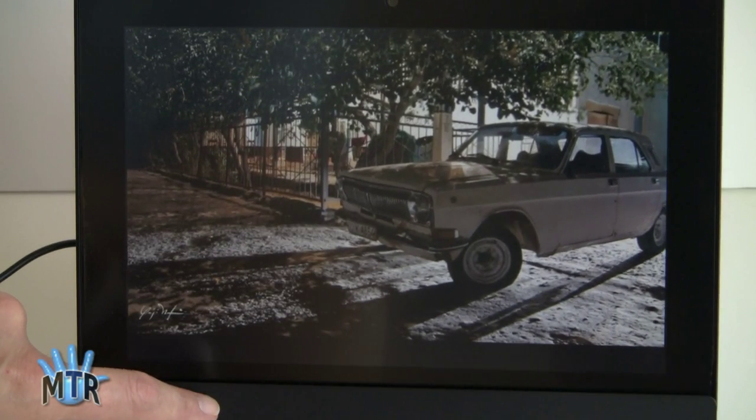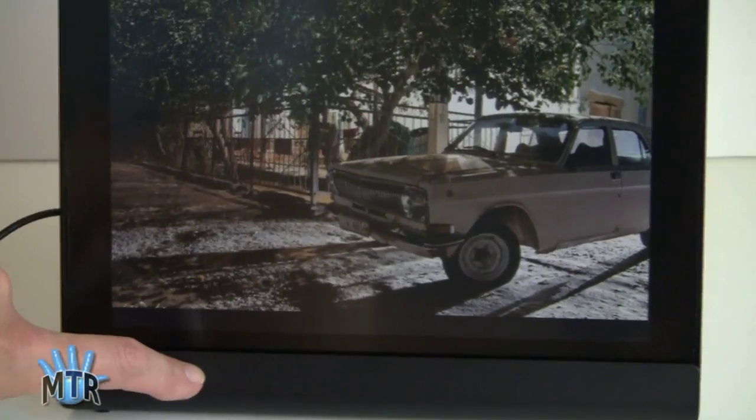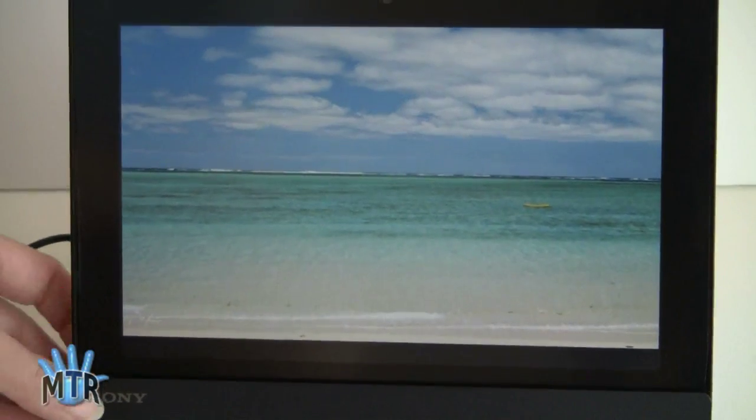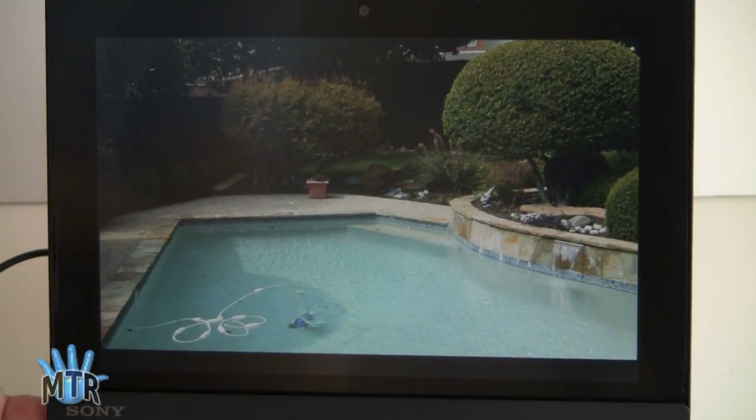This dock does not have HDMI out. Sorry. All it does is charge it and hold it up at a convenient angle for you. And it makes plugging it into power a lot easier than the fiddly charger that plugs into the bottom of this normally.